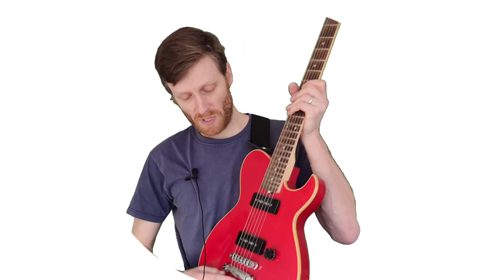Today I need to restring this guitar. It currently has a very heavy gauge string on it because I've had it tuned down a whole step to D. I thought it would be a good opportunity to show you how to change your strings on a guitar — well, any electric guitar really, but particularly one with a tun-o-matic bridge, which is one of these bad boys, so you might have something like this.